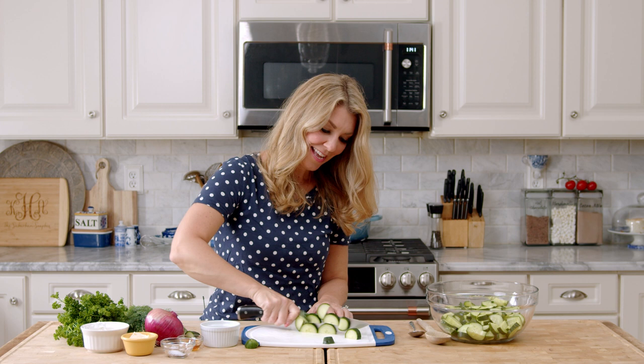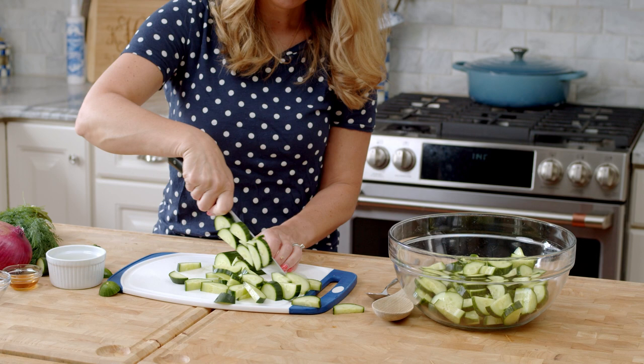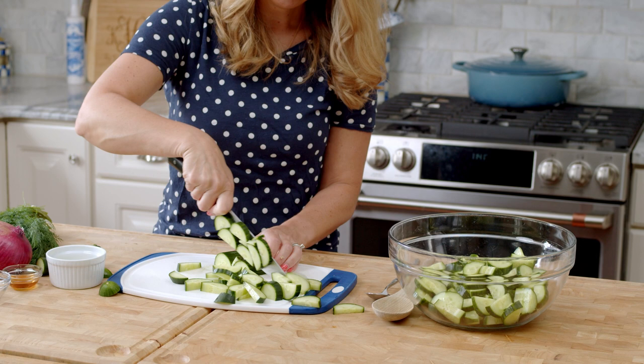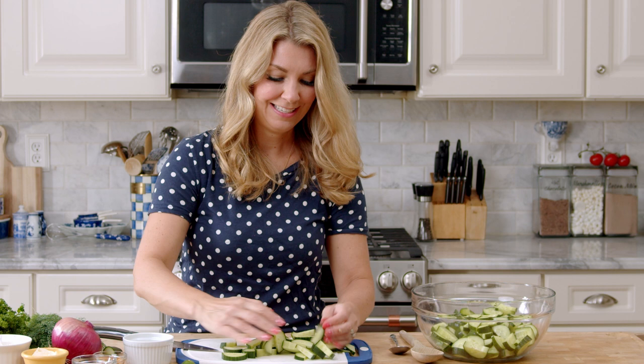We used to have cucumber salad at every picnic when I was growing up — it was my favorite thing. But it never really had any color to it. That's why I really like to use the English cucumbers, because the skin of the cucumber gives it a little bit of color. Our cucumber salad was always just white. It didn't look super appetizing, but it was so good.